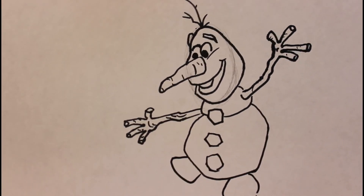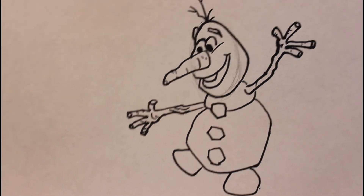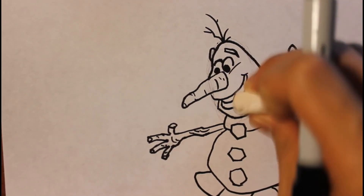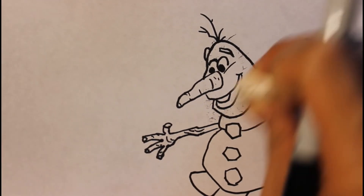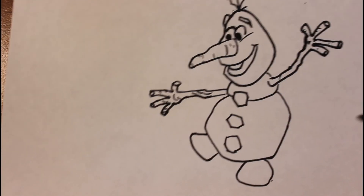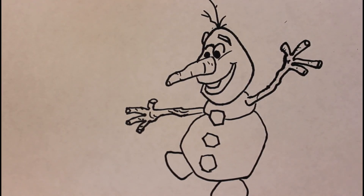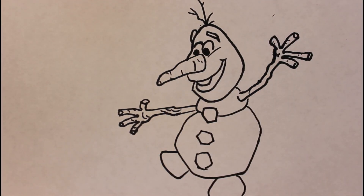You can use an eraser to erase the sketch lines. Then I'm going to use watercolor to color in those three parts. I'll be back.